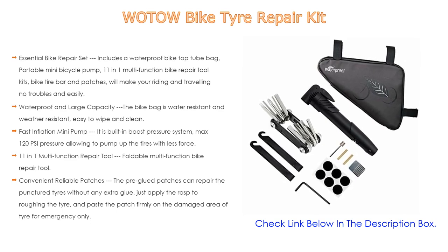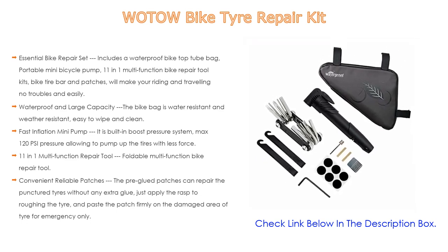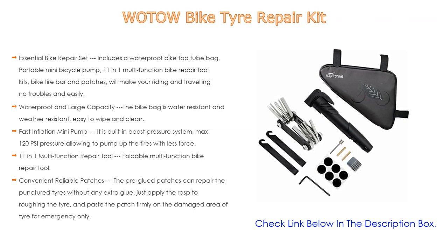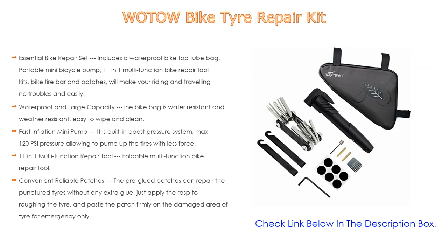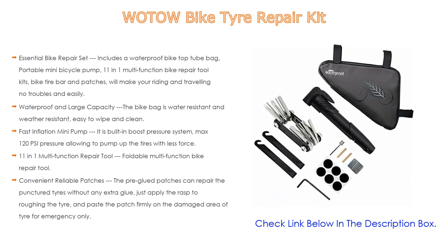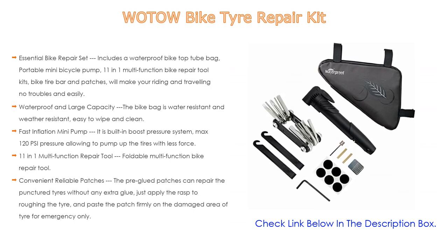The fast inflation mini pump features a built-in boost pressure system with max 120 PSI pressure, allowing you to pump up tires with less force. The two-section extension T-handle design makes pumping easier and more effective. It is also lightweight at only 120 grams (4.2 ounces). The pump comes with a sports needle to inflate basketballs, footballs, soccer balls, and more.